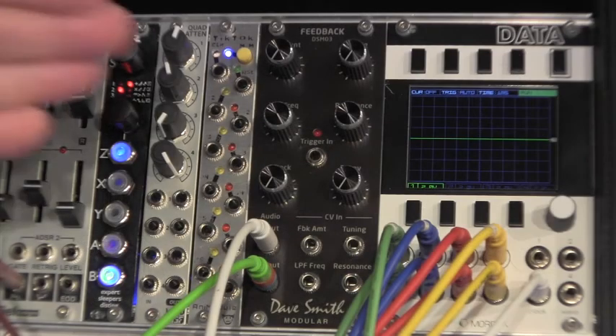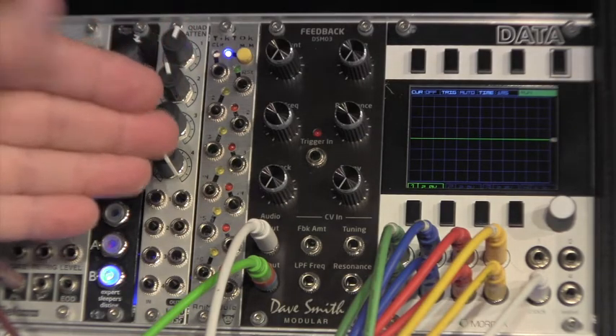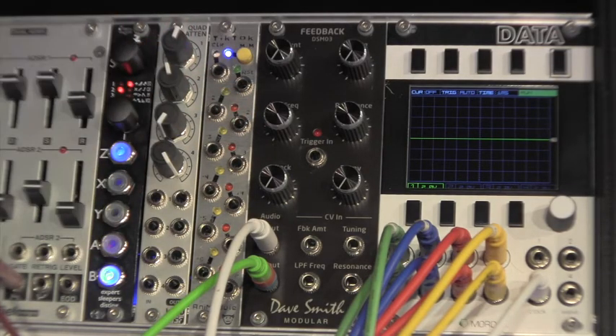At the heart and dead center of the DSM-03 is a really nice four-pole low-pass filter with resonance control. The filter and resonance controls help to add a lot of character to the signal, especially when properly modulated. I'll do this manually for now, just to illustrate.